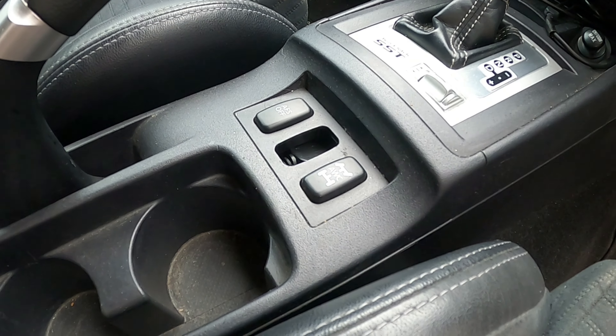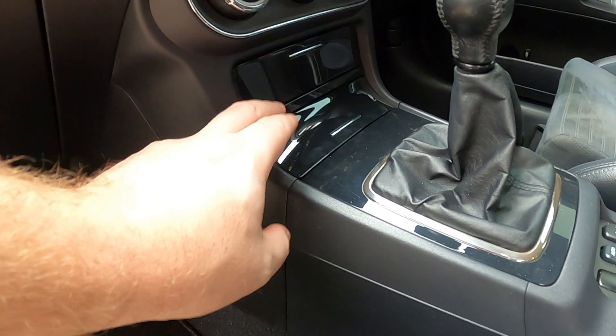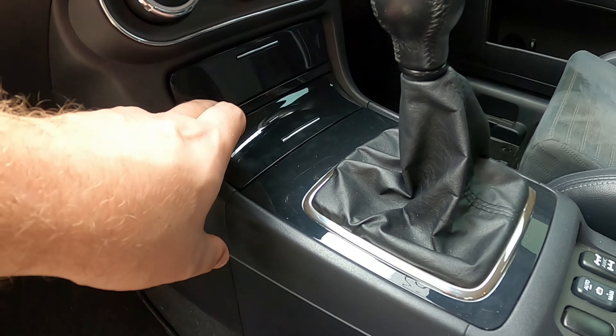Coming back to the GSR, there is a button here for the intercooler sprayer, which my car also has. You've got manual and auto modes — holding it manually will spray water onto the front intercooler, while in auto it will spray when certain parameters are reached, though it rarely sprays unless you press manual. The GSR also has these cubby storage containers in the centre console in gloss black, whereas in the MR that area is open, giving you a bit more storage space but a slightly less neat look.